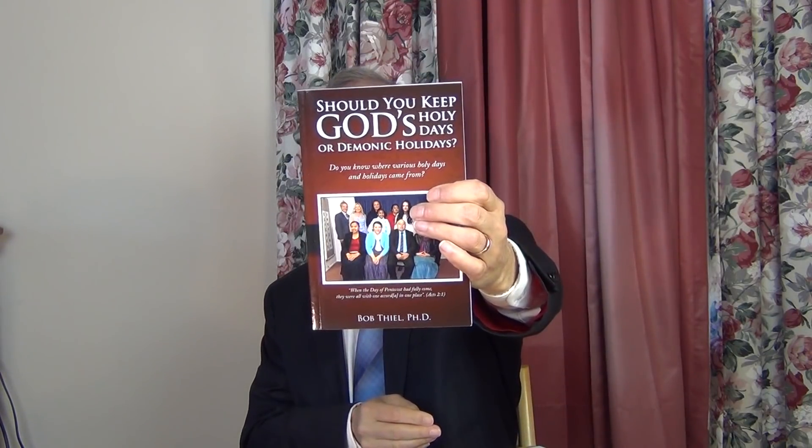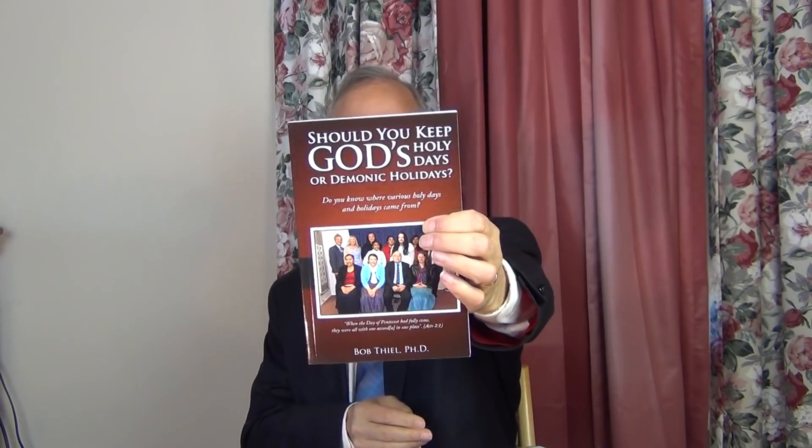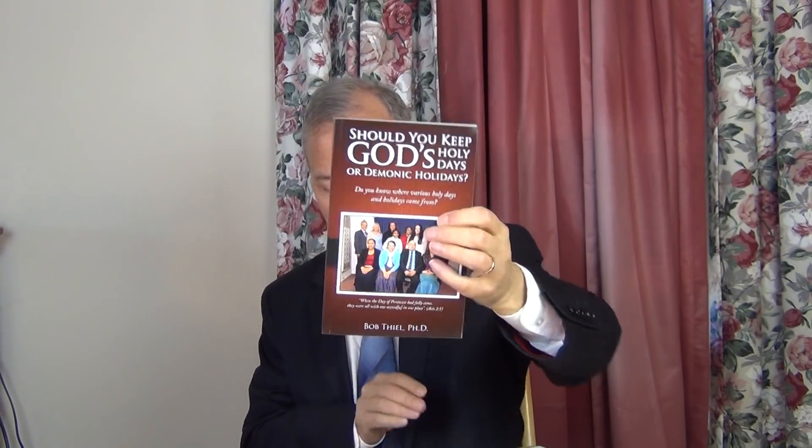Verse 10: 'Aaron shall make atonement upon its horns once a year with the blood of the sin offering at atonement — once a year throughout your generations, most holy to the Lord.' This burning incense is also symbolic of the mediation of Jesus on our behalf. The Day of Atonement is one of God's holy days that we in the Church of God continue to keep — not ceremonially as the Jews did, but with the understanding of Christ's role in it.